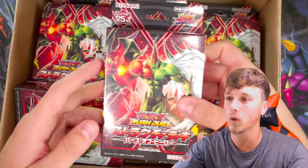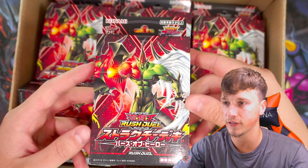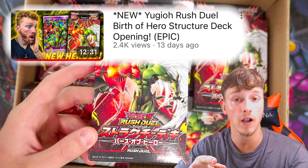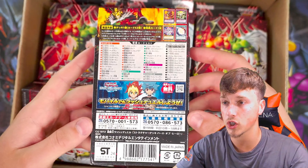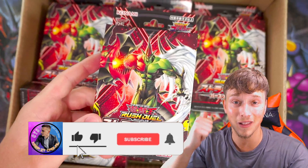We have the very cool new Yu-Gi-Oh Rush Duel deck with Elemental Hero Flame Wingman on the cover. These are really, really cool. I've actually only seen one other video on YouTube — it's Cardbreaker GT. Make sure you check out Cardbreaker, he's an absolute legend. I think he opened up 10 of these as well and they come with some really cool cards. I'm going to show you them all in this video. If you have never seen this before and are excited, please drop a like, comment and subscribe.